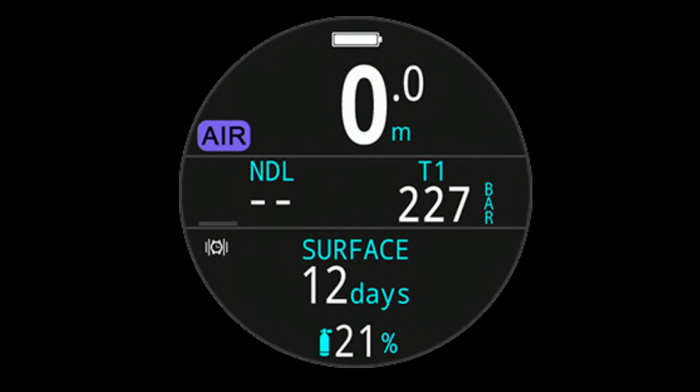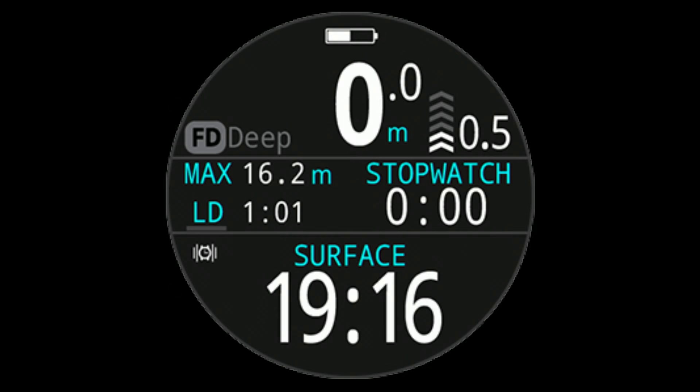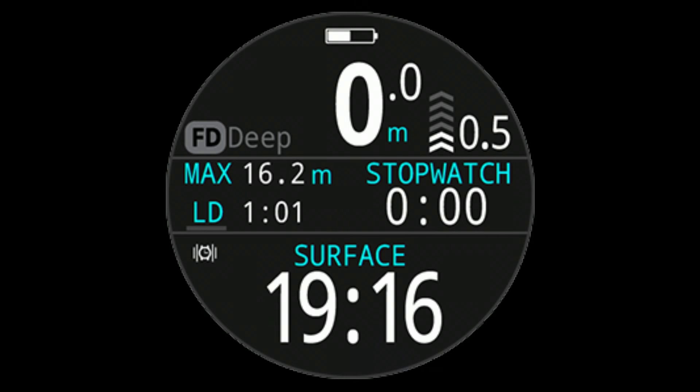I tested the haptic feedback wearing a dry suit on dry land and you could feel it, no problem. Wearing a 7mm wetsuit, the vibration alarm — no problem. The default mode is air mode at 21%, as it comes out of the box. You can set it to nitrox mode and adjust the percentage of oxygen to 32%, 36%, 40%, whatever you choose. It also has gauge mode if you're not going to scuba dive, and it has a free diving mode too.